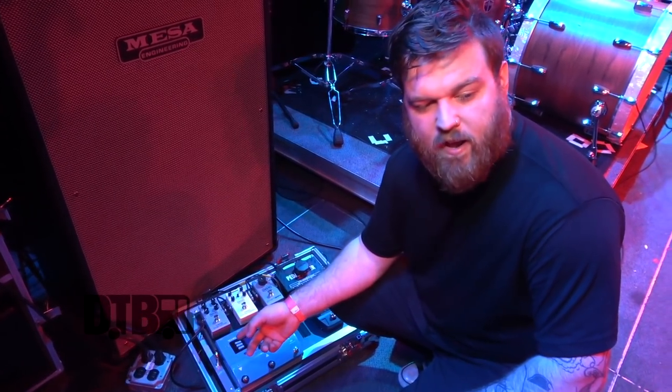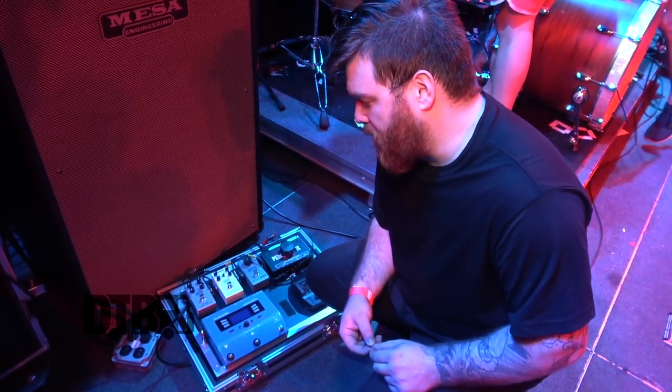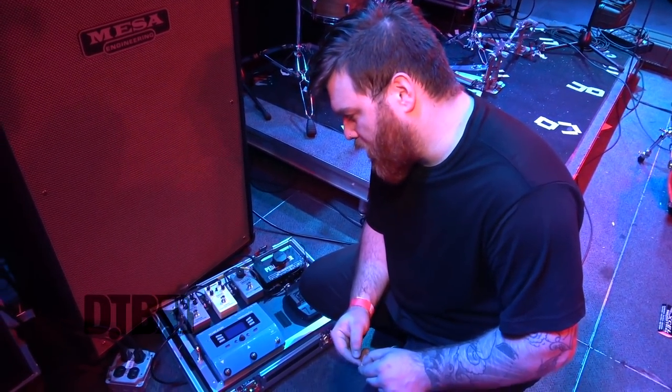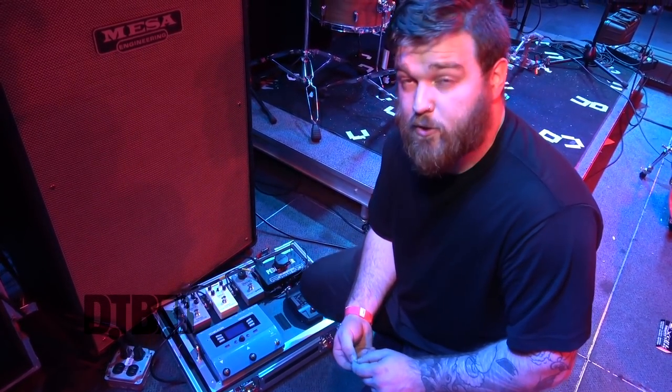Bass overdrive — I just discovered tonight that that's coming off the board. I'm not happy with the way it sounds. MXR does stuff really, really well, but that's one pedal from them that I've just not been impressed with. So that's going to come off the board and I'll probably get something else by MXR, because we love those guys and they take super good care of us.